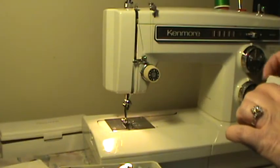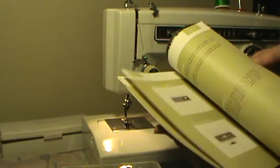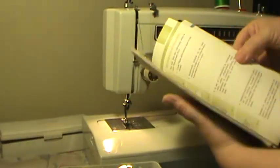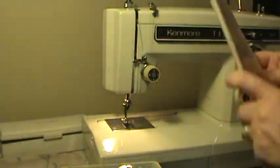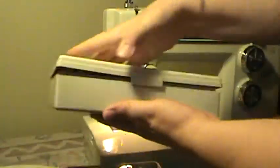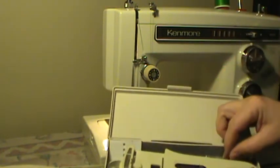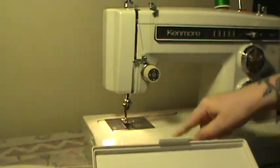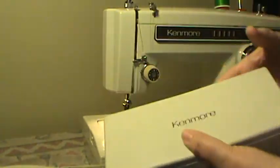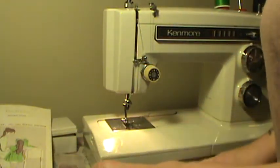Plus the original feet that came with the machine: a satin stitch foot, a straight stitch foot, a buttonhole foot — everything that originally came with the machine is included, as outlined in your manual. Standard zigzag, satin, straight, buttonhole, and zipper feet are all included. The straight stitch needle plate is included, as well as a complete buttonholer, stretch stitch plate, straight stitch plate, Q needles for stretch fabrics, and buttonhole attachments with templates. This machine has been serviced and is ready to go.